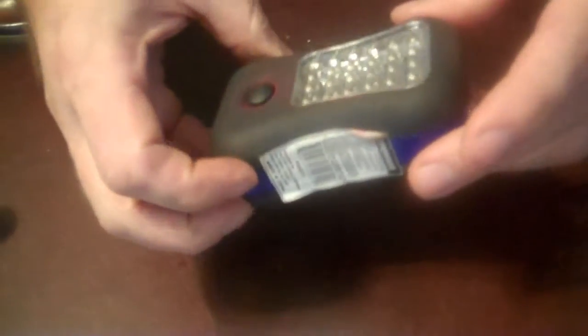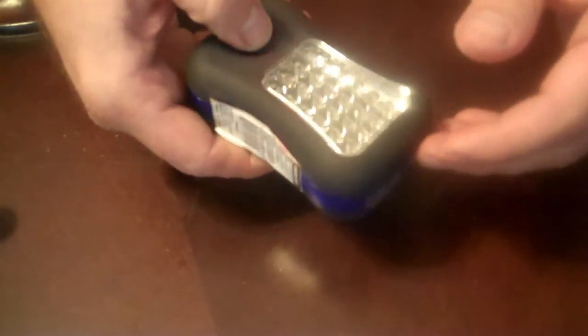Hey everybody, Chuck here at PowerAxe.com. See these little flashlights right here - they're neat, they're handy, they're cheap. You push it once, you got the front light here. Push again it goes off, then you got the little light here. Handy as they can be, plus the best thing about them - they got a little magnet on the back.